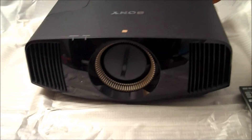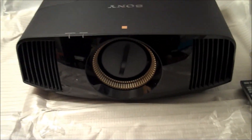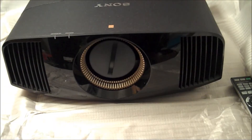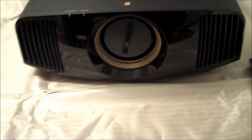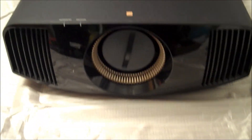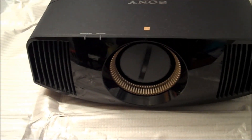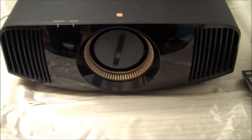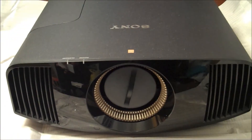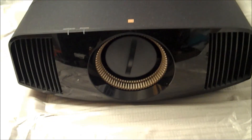If you can get this projector, get this projector. The video doesn't do it justice — the pictures this thing puts out are awesome, and I don't even have 4K sources yet, just 2K 1080p sources. One piece of advice: if you have a Darbee, use a Darbee instead of Reality Creation — that's just my opinion, you're welcome to test it yourself. Reality Creation is still great, but in my opinion the Darbee is better. Overall, this is the best projector purchase I've ever made — better than the JVC RS-56 I bought and sold last year.